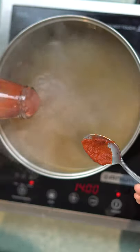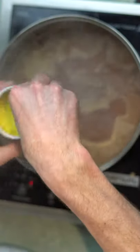Strain, then add tomato paste, tomato puree, rice, stock powder, paprika, salt, and cayenne pepper.